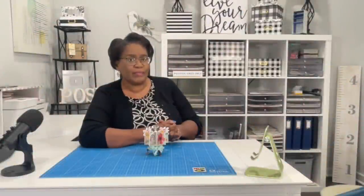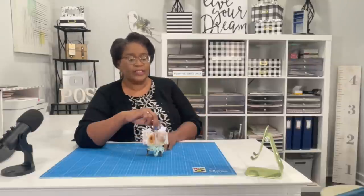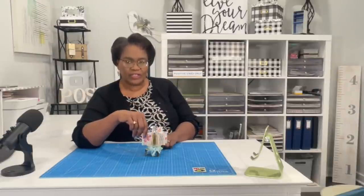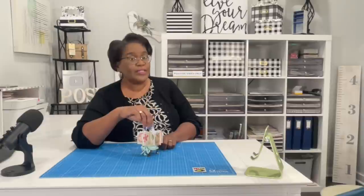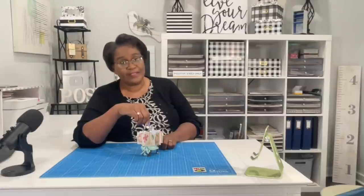Today we're going to make something very different for my channel. We are going to make what I'm calling a spinning carousel card. As you can see, it spins and you're able to put a whole bunch of different messages on each one of these little sections. That way, the person that you give it to can have it on their desk and enjoy it throughout the day by just turning it and looking at a different message. You're going to be amazed at how easy it is to make this. It's time to make it.